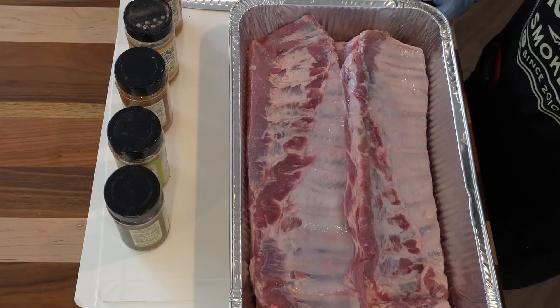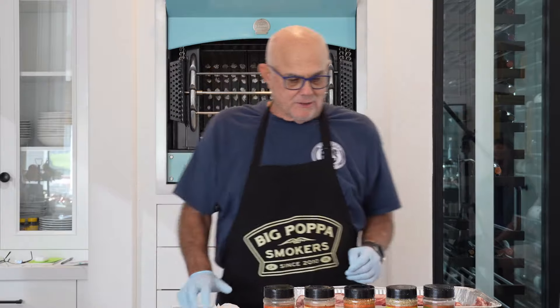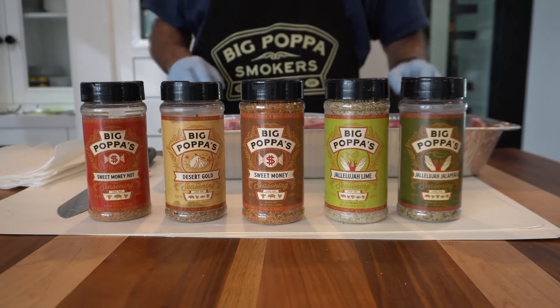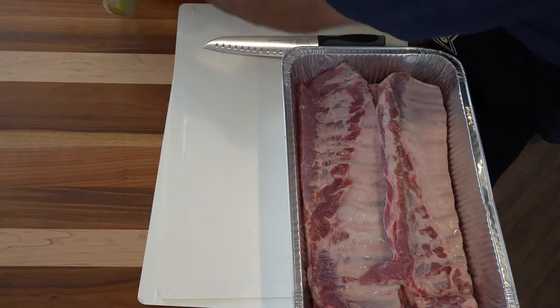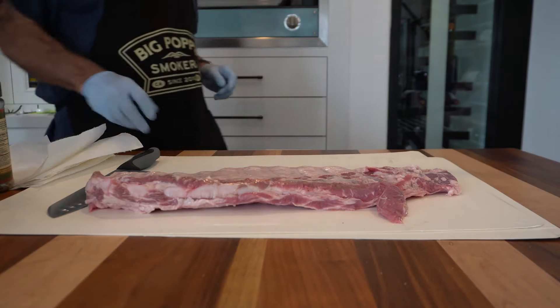Hello kids, how are you? Big Papa here on a Saturday morning and I got the urge to cook some ribs. We're going to add a little bit of sugar in the sweet money but everything else is pretty straightforward. We're going to pull the membrane on them and trim them up.